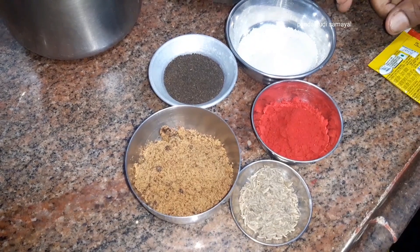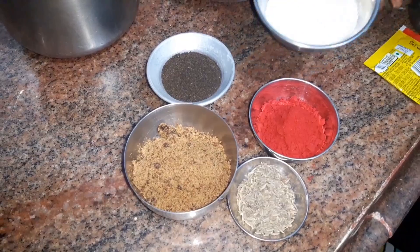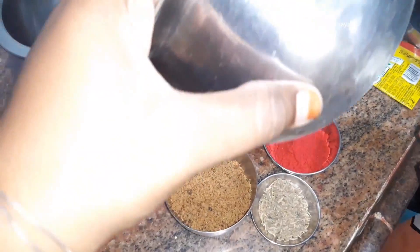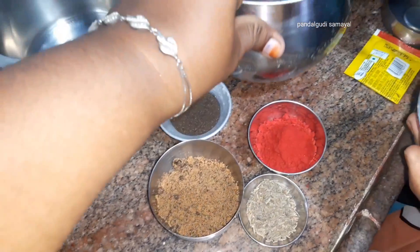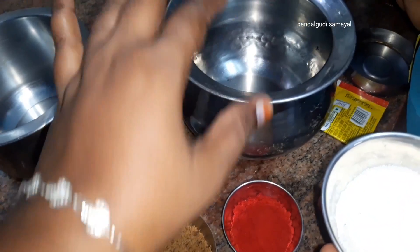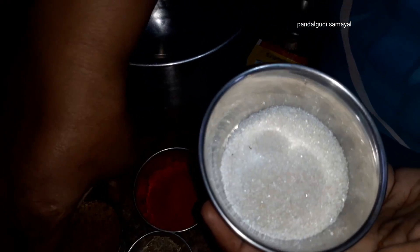If you want to take a photo, you will be able to do it instantly. Now let's go to the pally — this is a pally. Let's take it. Now we add sugar — we add 2 tbsp of sugar.